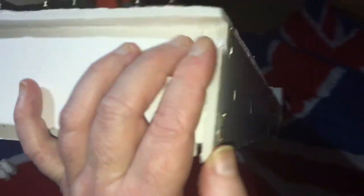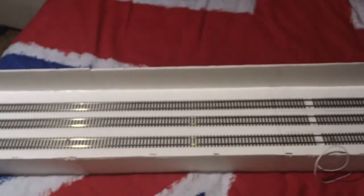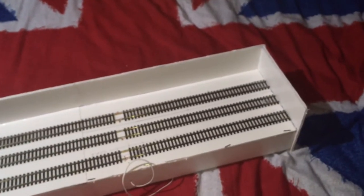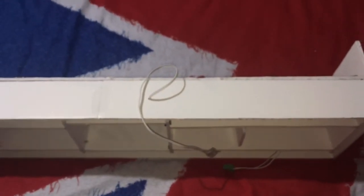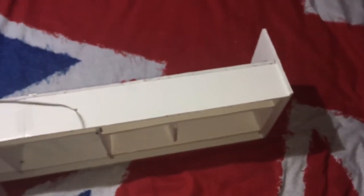It's about five mil thick, this stuff. It's two pound of sheet. Basically, it's a three-road fiddle yard, four foot in length. As I say, it's all been made out of architectural board, just to see if it would be worthwhile doing, rather than going out and getting one made. This has cost not a lot.